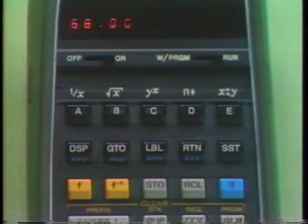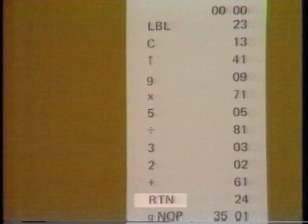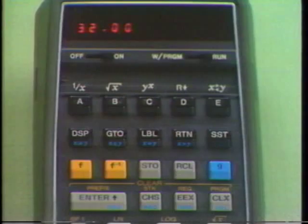With the calculator in run mode, when we press C, the HP-65 searches through program memory until it finds the program labeled C, then executes the instructions in sequence: it pushes what's in X up to Y, puts 9 into X, multiplies, and so forth, until it reaches the Return instruction. The storage registers, the stack — everything operates just as it would if you pressed the keys yourself.